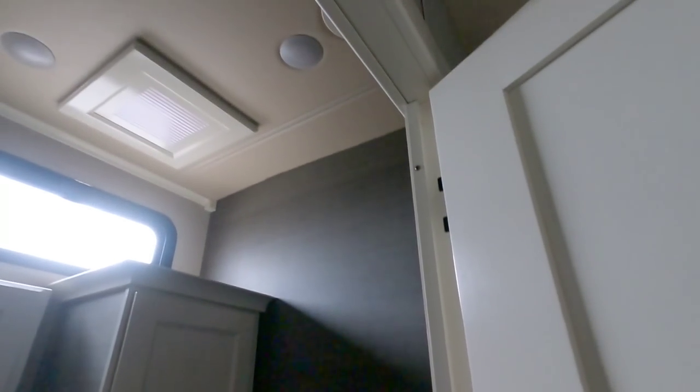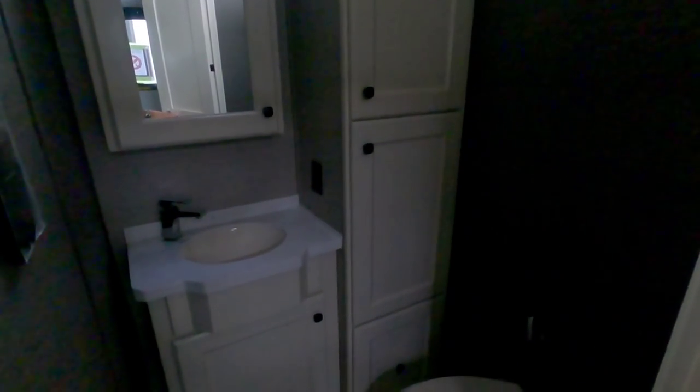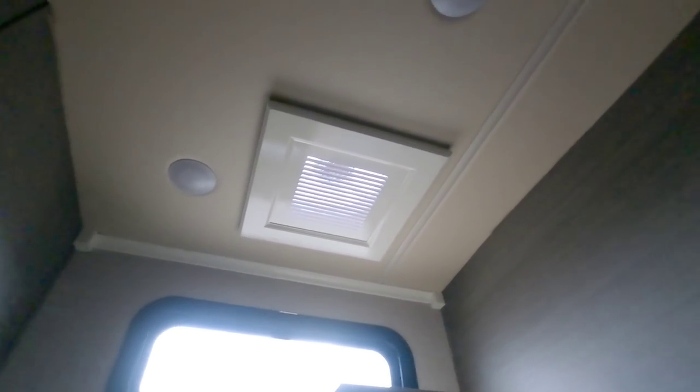This is a half bath. You've got a porcelain foot-flush toilet. I love the dark contrasting wall tones in here — it just makes it really look nice and luxurious. There's lots of wardrobe cabinetry space for toiletries, towels, and things like that. You have a nice sink with a solid surface countertop and a porcelain insert. There's a huge medicine cabinet with some storage on top, and a nice vent with a really nice register cover that looks great. You also have a little cleaner sprayer and a toilet paper holder.